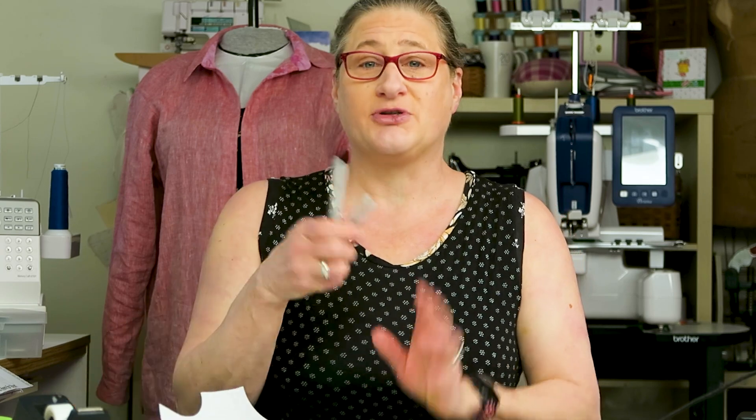So let me show you what you're going to need for this tutorial. I've traced two top patterns to work with. I have some Sharpie markers to draw, I have Scotch tape, my 18-inch clear grid ruler, and my rotary cutter. Those are the things you'll need if you want to follow along. I'm also going to be using my green Post-it notes to fill in the space after I slash and spread.